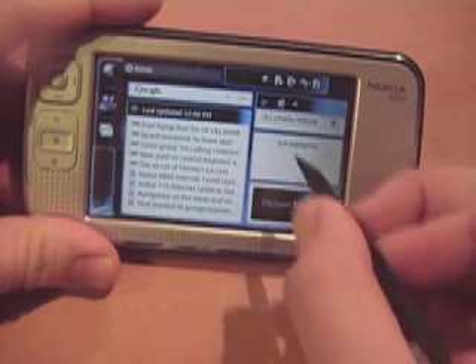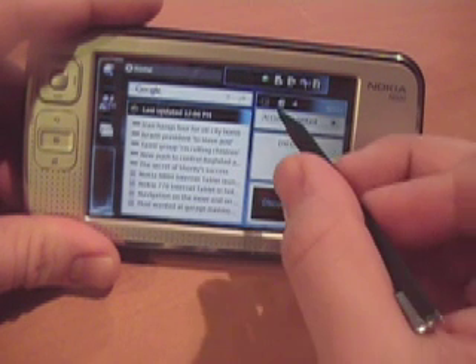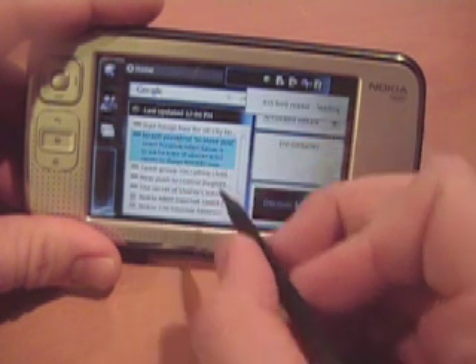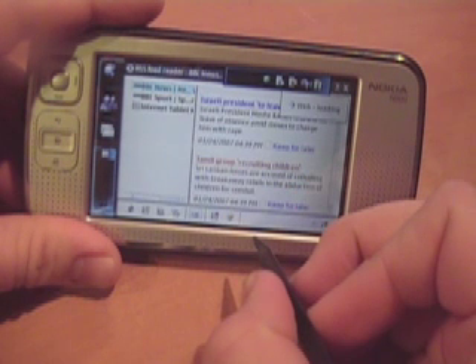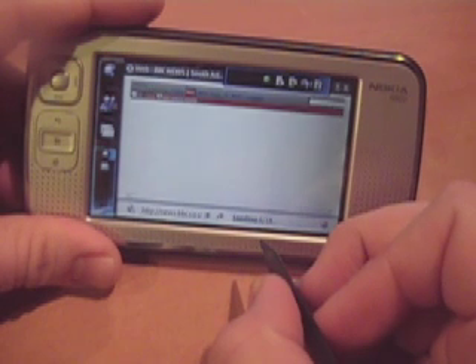It has all the standard Maemo operating system aspects — the little widgets on the side, a browser which is actually considerably faster, I think that's due to the new processor in there. We also have contacts, a number of games and utilities, all your standard stuff that you saw on the 770, but it's considerably faster now.